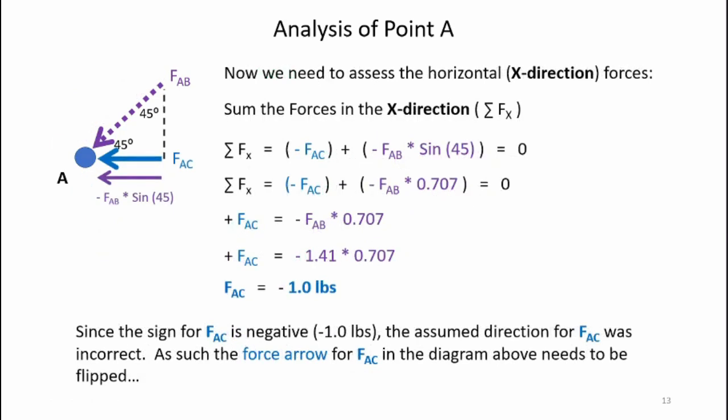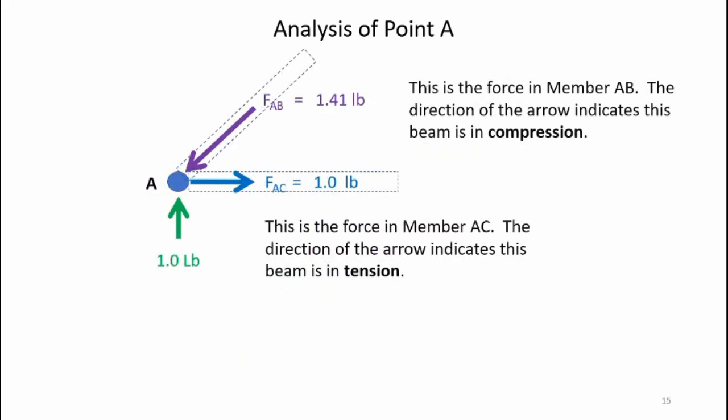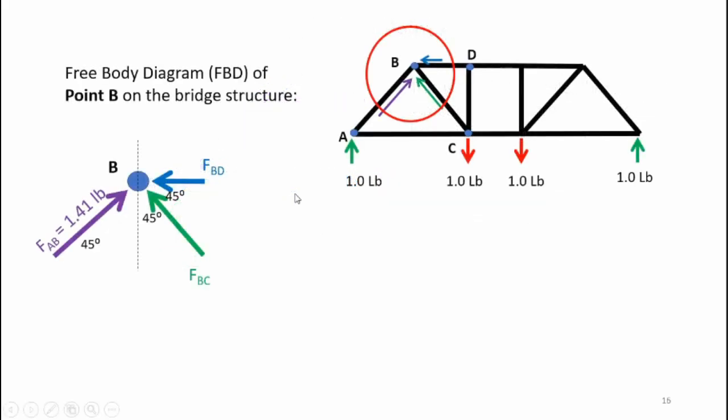Analyzing forces in the x-direction, the mathematics gives Fac equals minus 1.0 pounds. Since the value is negative, the originally assumed sense of Fac is incorrect, and the actual sense of that force is toward the right. So the correct forces are: force AB is 1.41 pounds pushing against point A (compression), and force AC is 1.0 pound pulling horizontally on point A toward the right (tension).